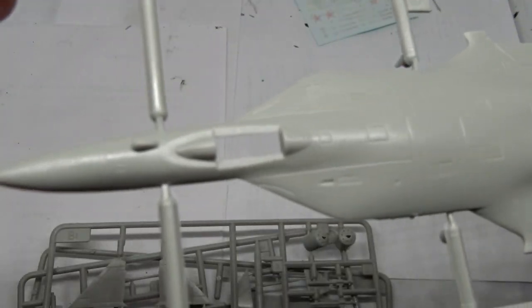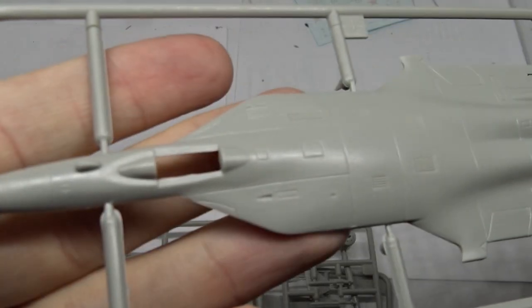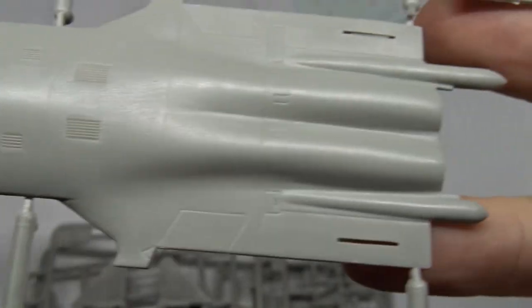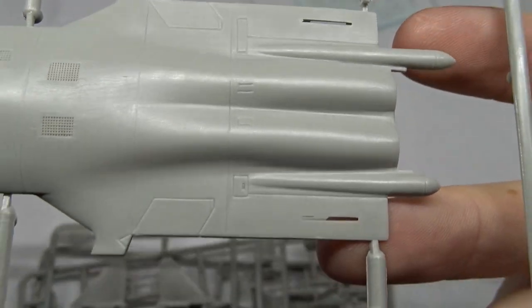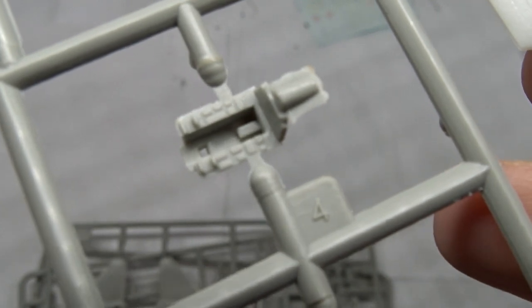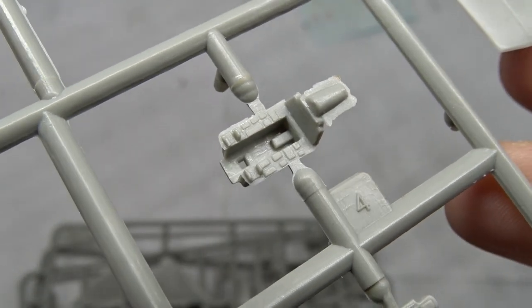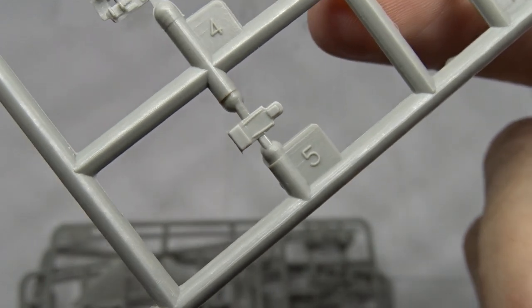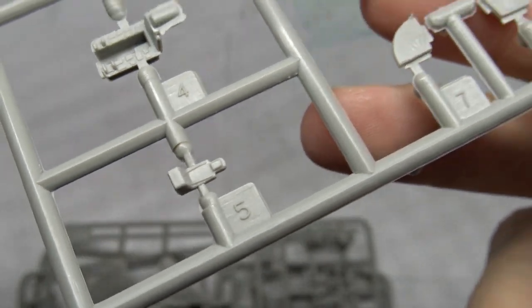Here we have the upper fuselage and the surface detail is really good — crisp panel lines that are not too deep. Over here we have the cockpit, which is in fact as detailed as it looked in the manual, quite surprising in this small scale. You can even make out seat belts on the ejection seat.